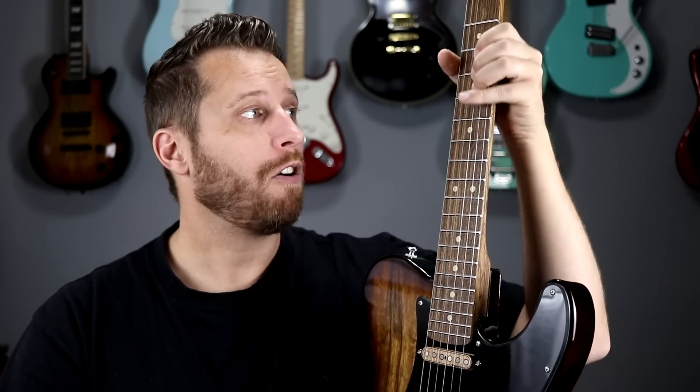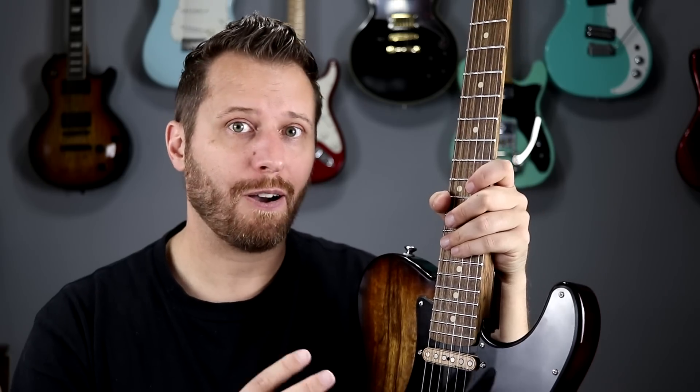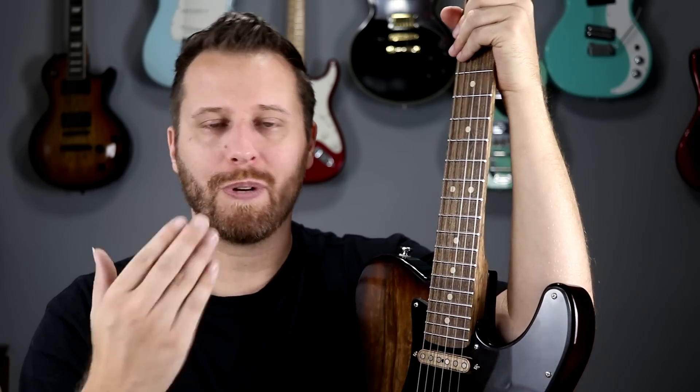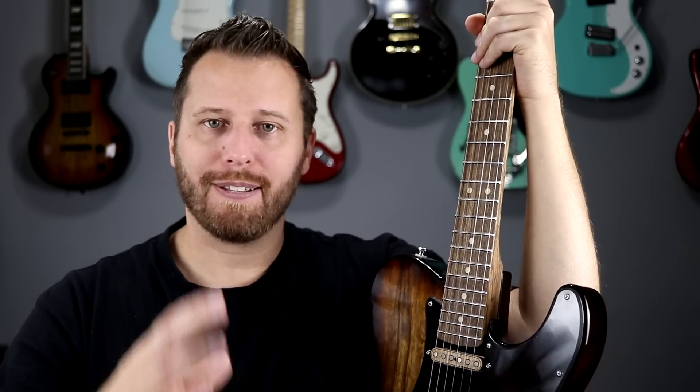All the rest of the frets are just so smooth to bend on — really cool. I'm not sure tonally what difference it makes. Warmoth did a really awesome job doing a comparison between stainless steel and nickel, so I'll try to link to it above. They did a great job eliminating all variables except the frets, so check that out if you're interested in the tonal difference.